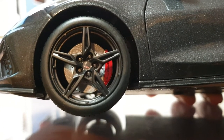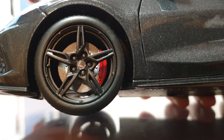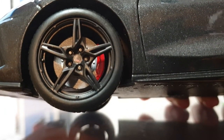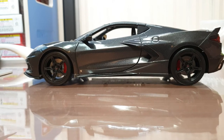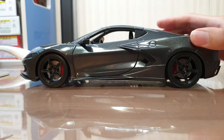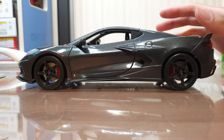The rim details are pretty nice — Maisto always does a great job on them. The plastic quality of the rims isn't top-tier art, but it looks pretty nice. I love the details on the disc brakes; it's done really nicely. The car also has a really nice stance, which is pretty great for a car that has working suspension. Usually suspension features cause the car to sit a little higher, but this one has a pretty nice stance.